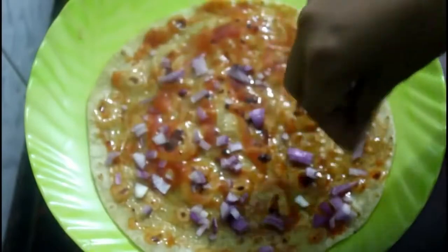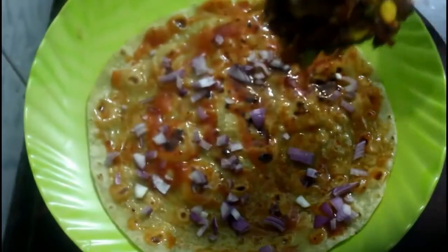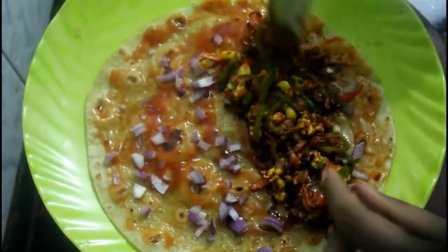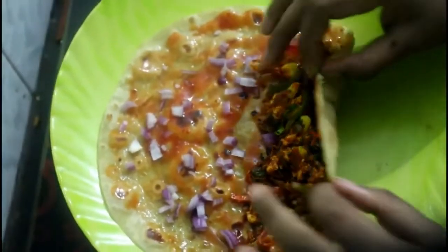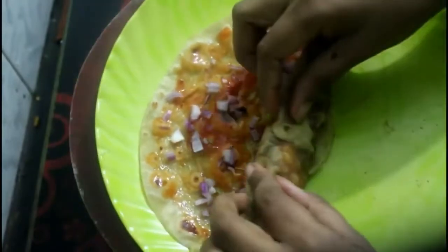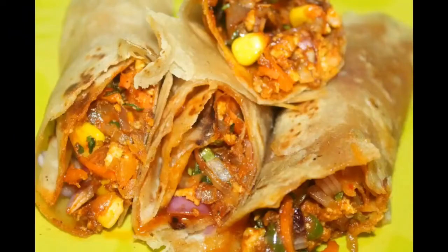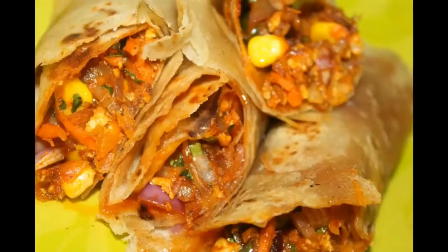You can add the stuffing, you can add the roll. How to make a small recipe — please keep adding more fruits and vegetables. Thank you so much for watching this video.